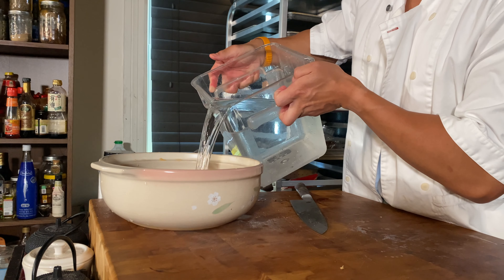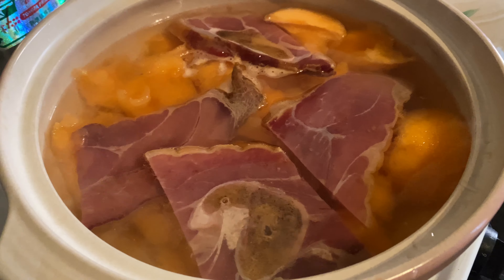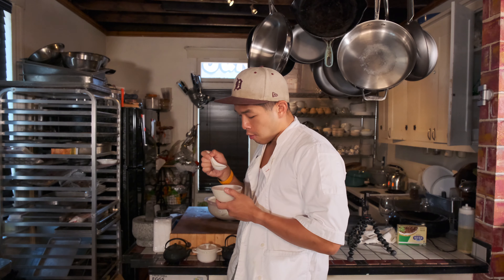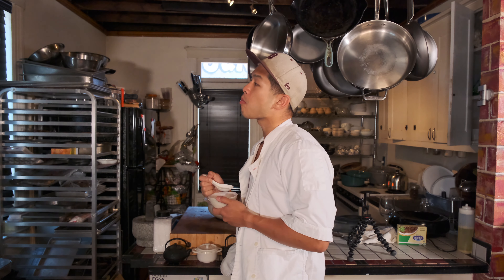It was sweet and salty and umami. It was light but substantial — perfect for a summer drinking broth. To this day, I haven't been able to come up with anything that matches up to this. Maybe because unlike that day, now I'm actually trying.